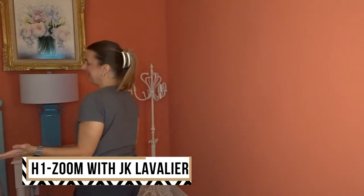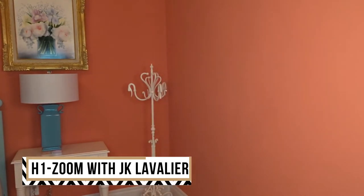Let's test it out with the lavalier plugged directly into the H1 Zoom. As you can tell, the quality is fantastic. It's definitely easy to use and the mobility is great — I can go into my other room, I can walk around, and that's what makes this really fantastic. You just have complete freedom with it because you can take it anywhere.